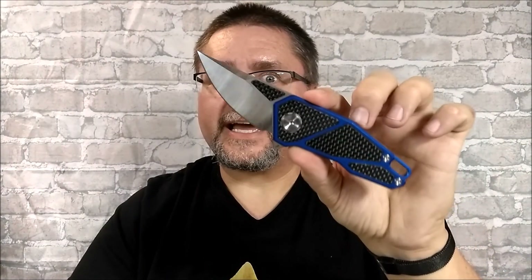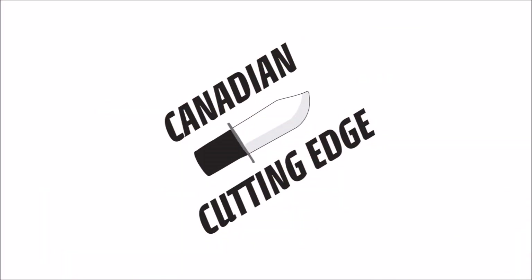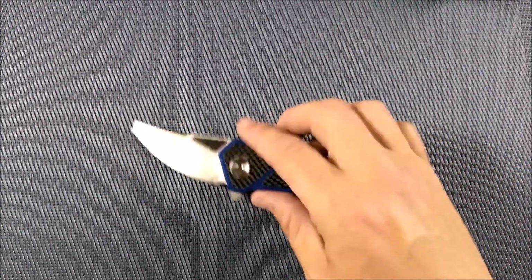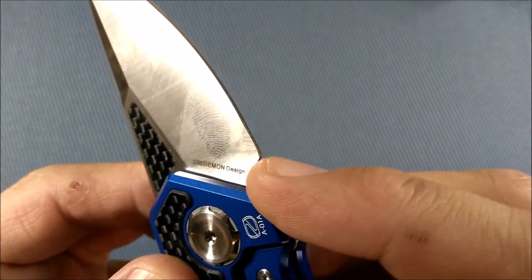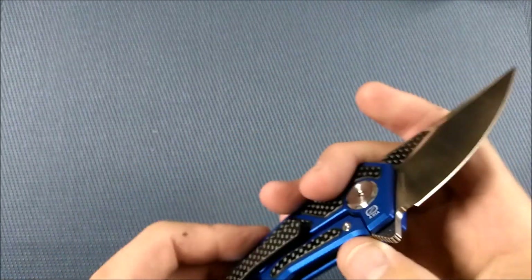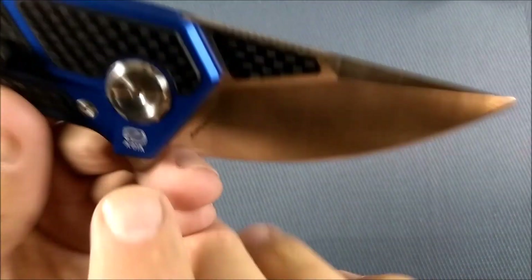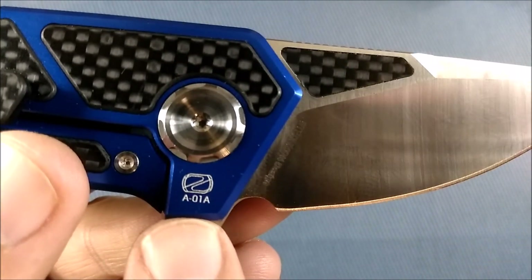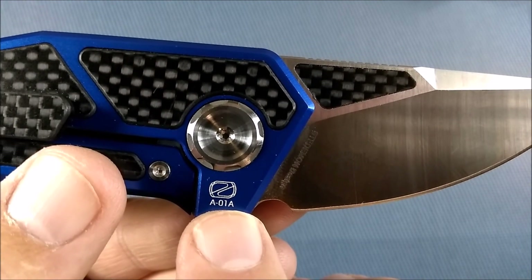This is a nice saber grind — a big high flat grind knife. Stick around for the full review. First thing: this is a Stademan design knife, as it says right there on the plunge of the blade. Made by Zahn Knives Company — a lot of Stademan's knives are. The model is listed right there on the handle: A-01A, and there's the Stademan logo.